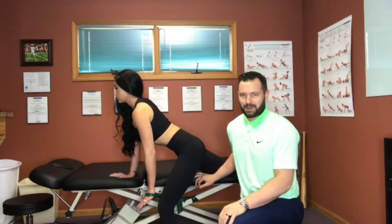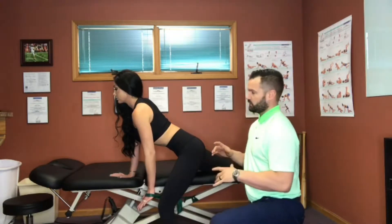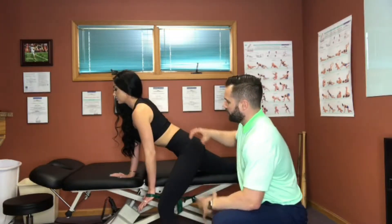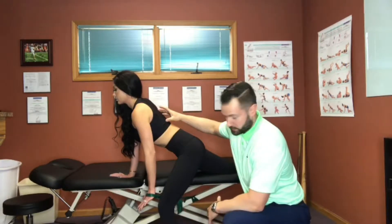Hey everybody, this is Dr. Leonard with Central Ohio Spine and Joint. Today we're going to work on an exercise that I really like to use with athletes to work on stabilizing the whole system, but focusing on the mid to lower trap.